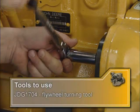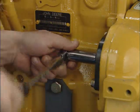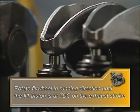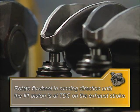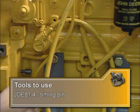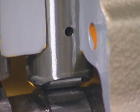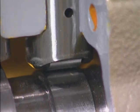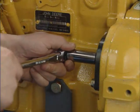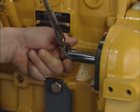Now you're ready to begin the installation and synchronization process. Start by using Special Tool JDG-1704, the flywheel turning tool, to rotate the engine flywheel in running direction — clockwise as viewed from the front — until the number one piston, the one closest to the engine mounted fan, is at TDC number one on the exhaust stroke. Install Special Tool JDG-81-4 on the timing pin at the rear right-hand side of the cylinder block. The injection pump must be installed when the camshaft pump follower is at the lowest position on the camshaft base circle and seated properly in the follower bore. This can be visually confirmed by observing the movement of the camshaft follower in relation to the cylinder block casting as the crankshaft is turned.